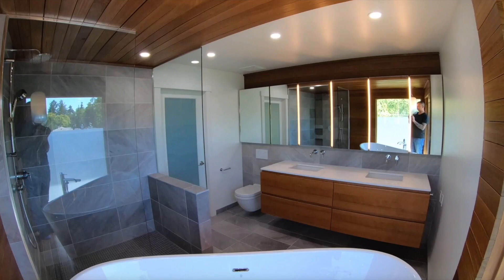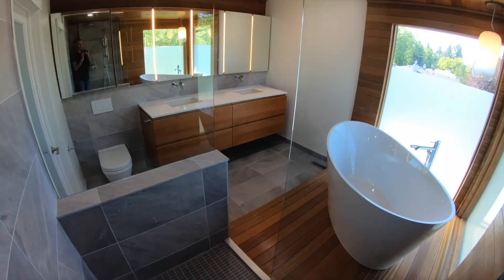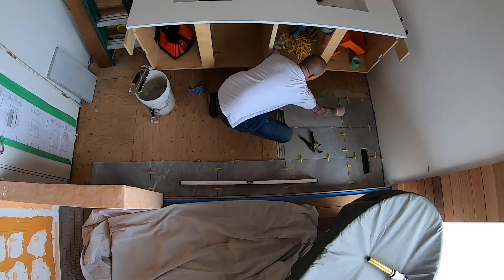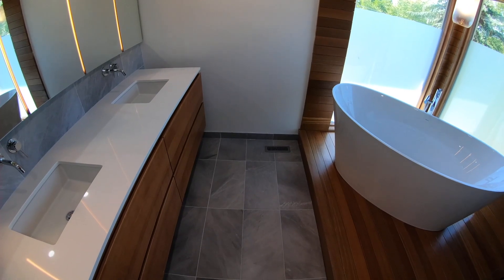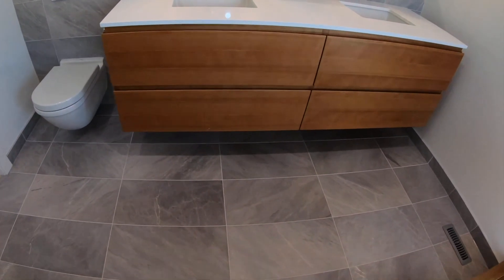This video is part of the luxury bathroom renovation playlist. Follow along to watch the whole project come together. Today I will show you how to install this beautiful earth-grey marble floor.